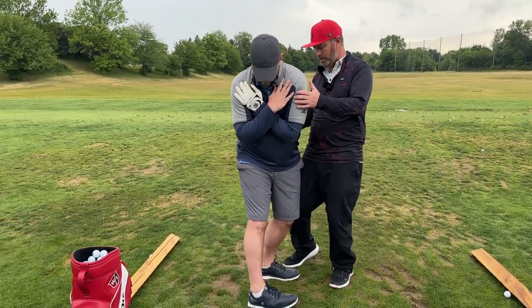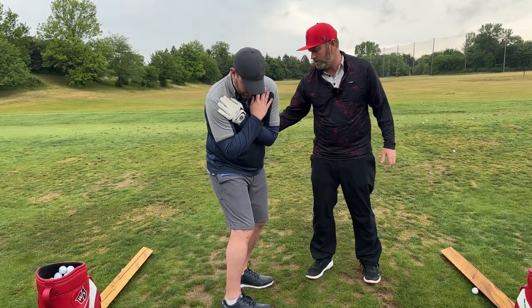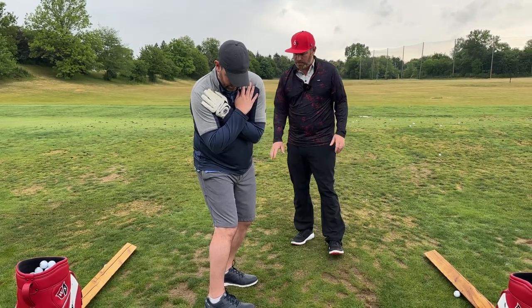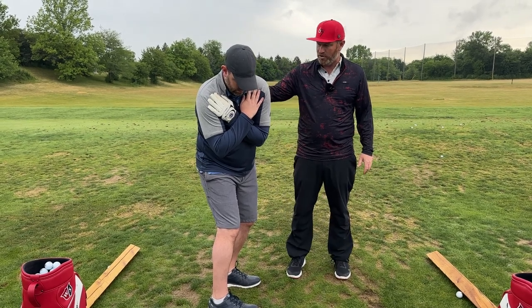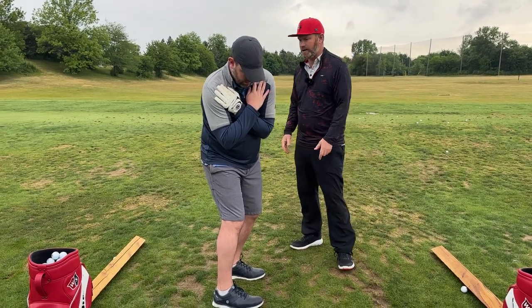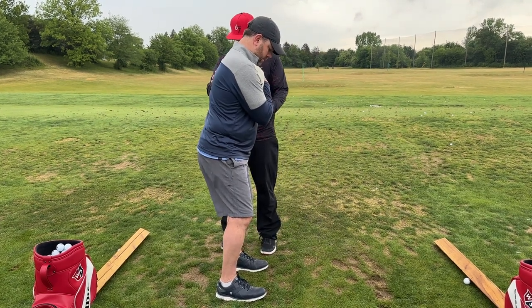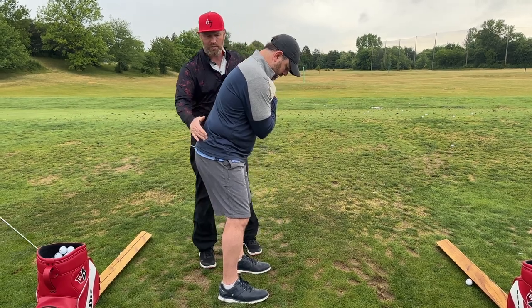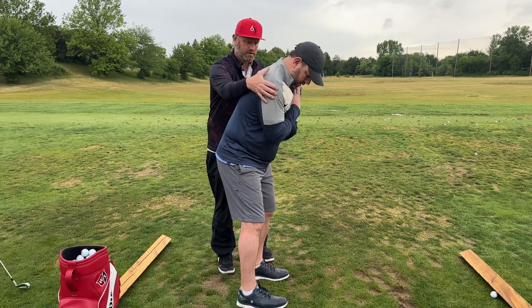Knees come in a little bit — keep this knee pointed out. There you go, that's actually a pretty good load right there. Set up again, bend the knees a little less, round down more. Now I want you to feel the hip is going to work and I'm going to work your chest.